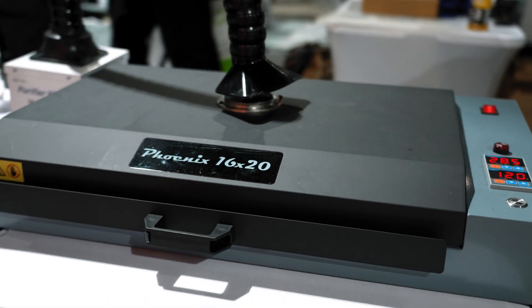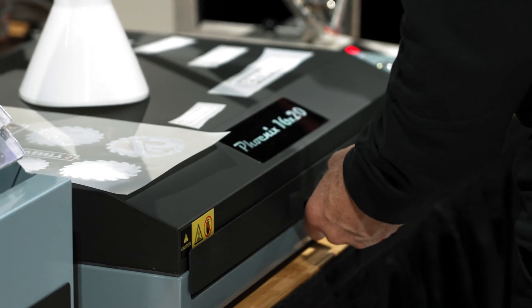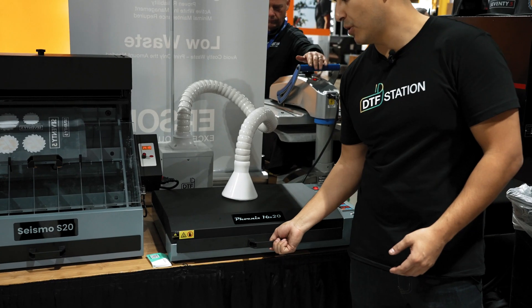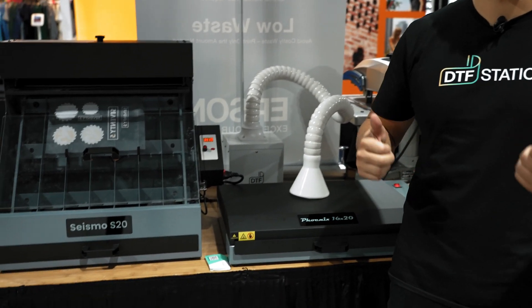The awesome part about this is if you're doing multiple sheets at a time, it's a 16x20 platen size so you can feed multiple sheets in it. The best part is the heat is trapped, so the film actually cures evenly throughout the transfer. When I press it onto a shirt, I'm not worried about it peeling or sticking. If you have a DTG printer and you're doing sheet printing, the Phoenix 1620 is the perfect match.